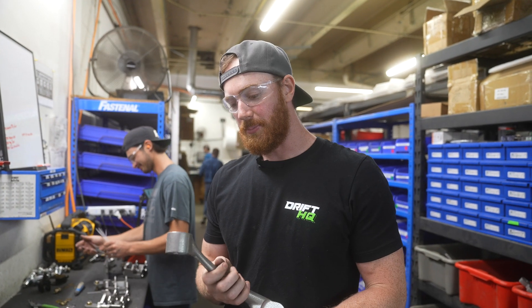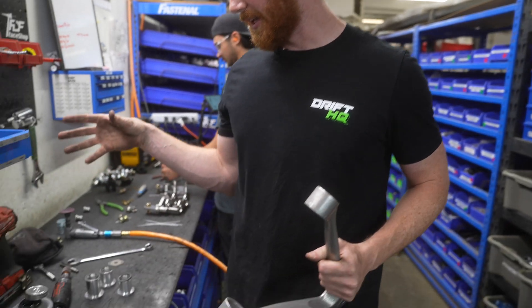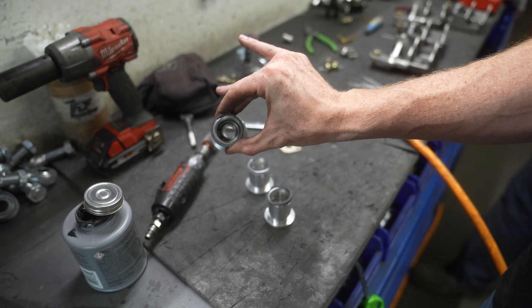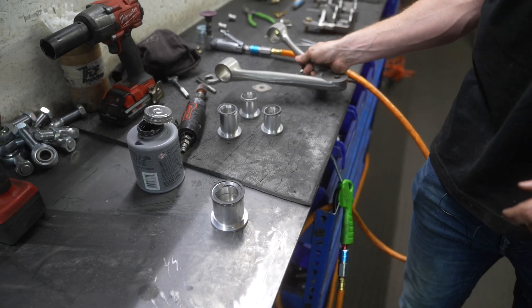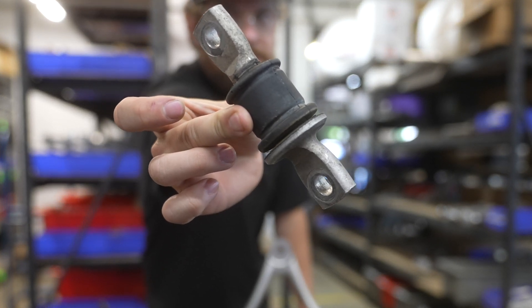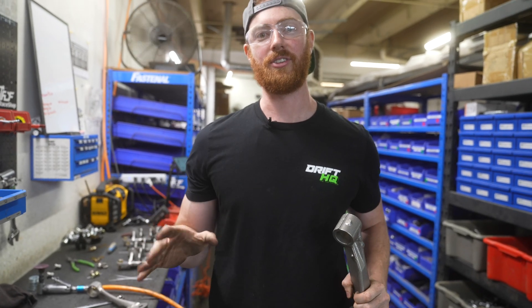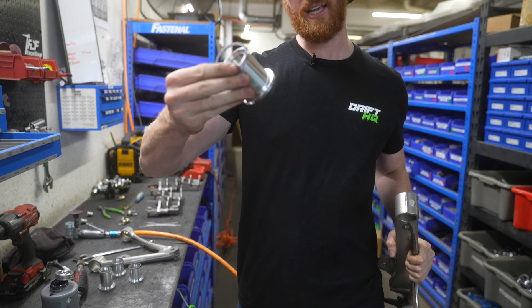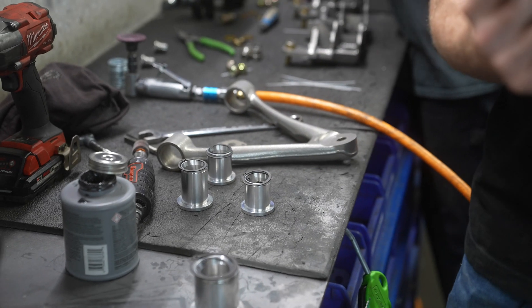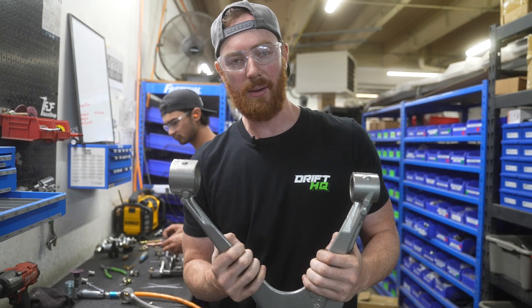On today's video we are going to be doing a couple things. First, we're testing out one of our new products. On the table you can see a bunch of snap rings of all different sizes and uniball bearings - we've got one already installed. These are going to be replacing those very deflective rubber bushings that come factory on your Corvette. Unfortunately GM decided to make a different size bushing for every part of the control arm - front to back they're all different.